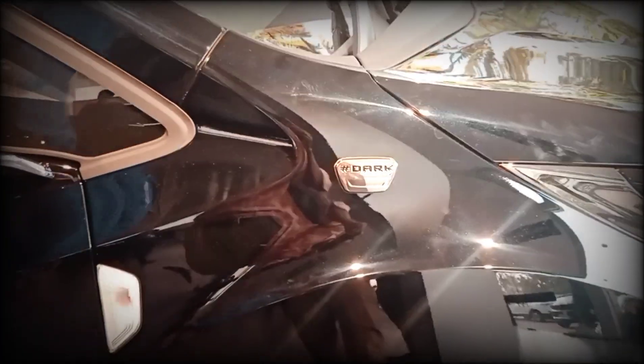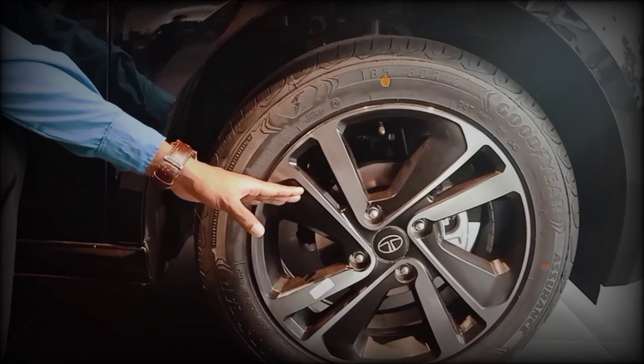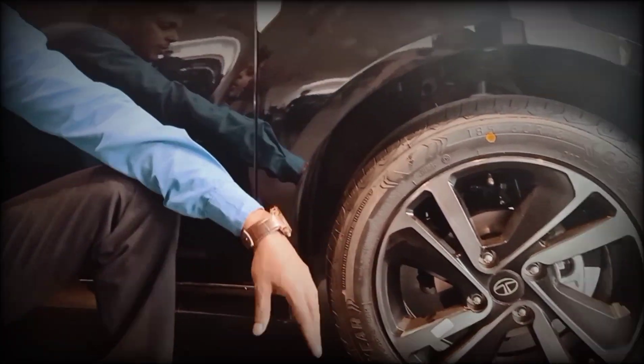It's a very good dark edition. The one is 16-inch alloy wheels. It's a diamond-cut alloy wheel. It's very easy to style. The front is disc brake and the back is drum brake.